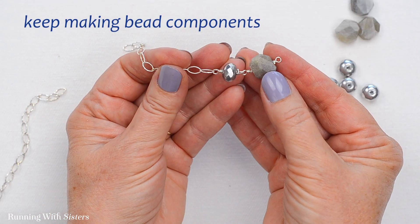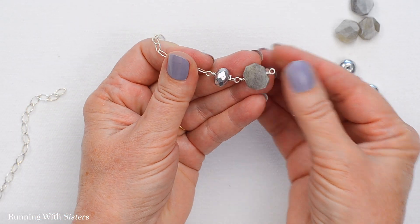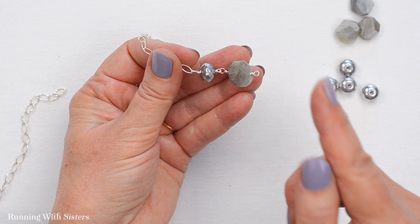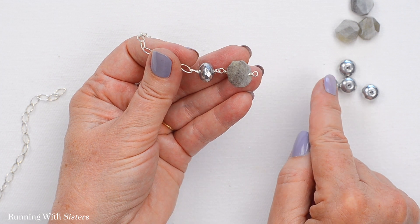Now we've got two pieces together, so I'm just going to keep on making these components — another rondelle one, followed by a labradorite, all the way up until I'm ready to put on my last rondelle.